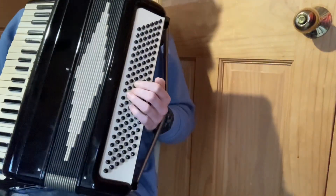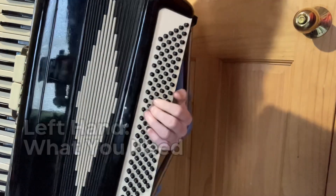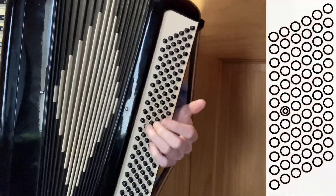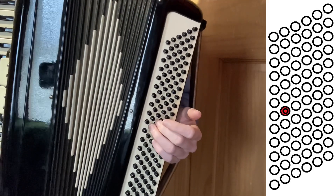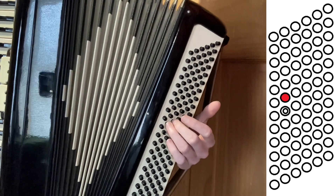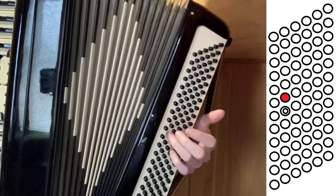First we'll go over the left hand part. The song starts out pretty slow and the whole song is in the key of G. The button that has the dent on it, so you can feel it, is the C bass note. The one right above that is the G bass note — that's going to be where you land for a lot of the song.